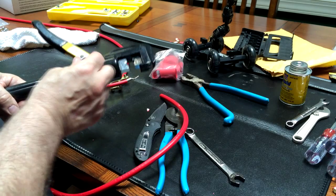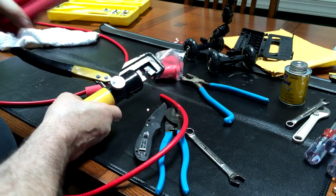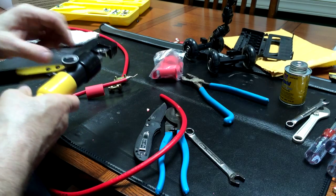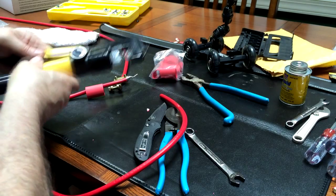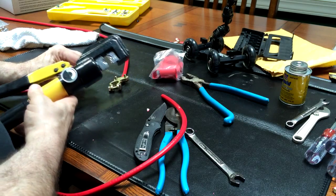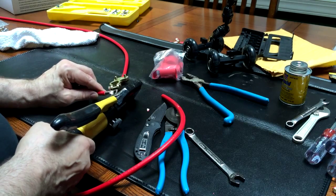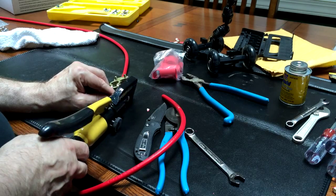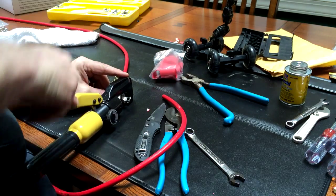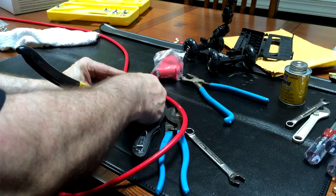It's a hydraulic crimping tool, only 35 bucks for all the dies and everything, and I can't believe it's so strong. Here's one but it doesn't have the right size die in it for this. So we're going to get this wire in there so that the jaws can clamp down on it — it's like the jaws of life. I'm going to put it in there, make sure it's nice and snug, and then pump this thing to make the crimp. We're going to hope it works.